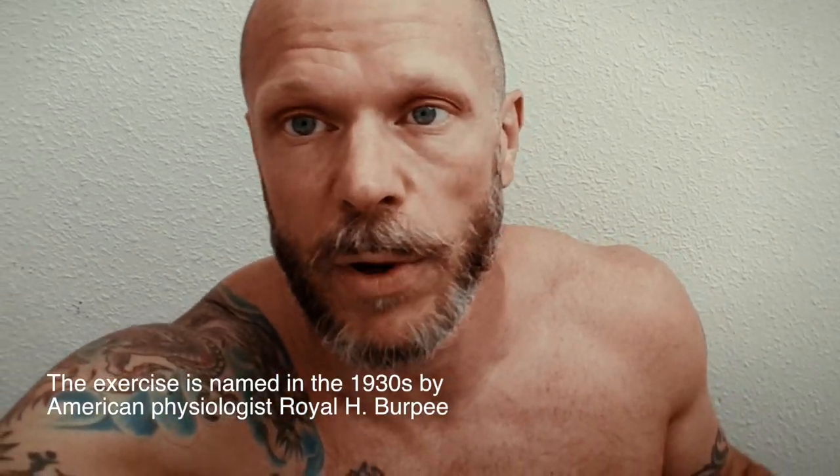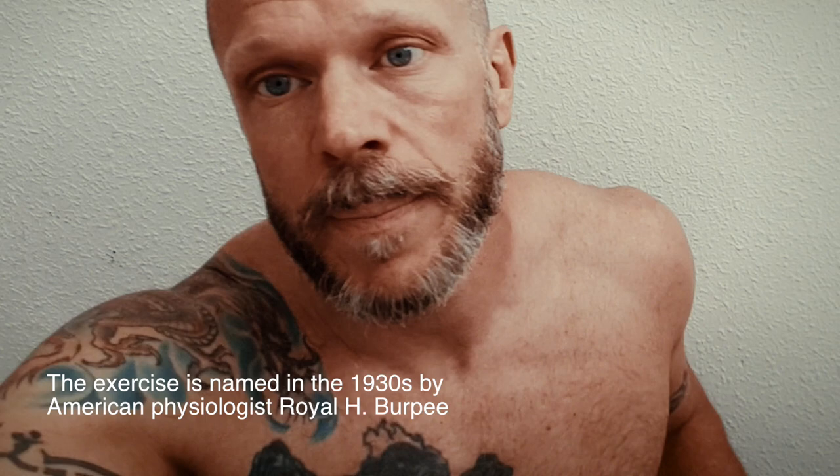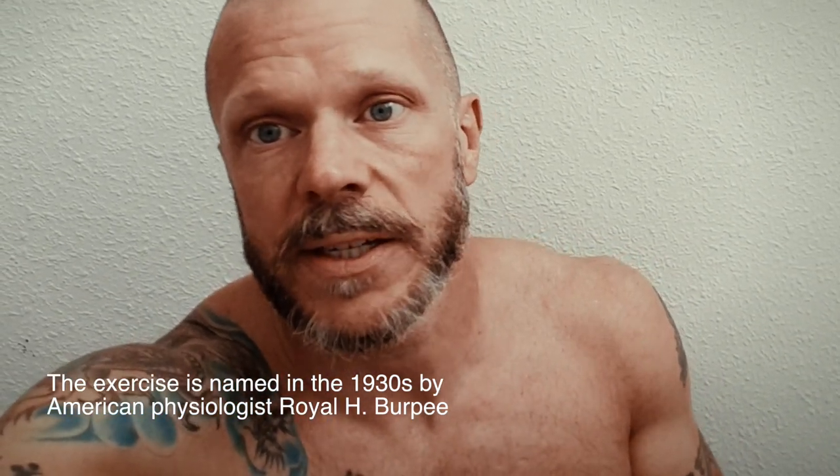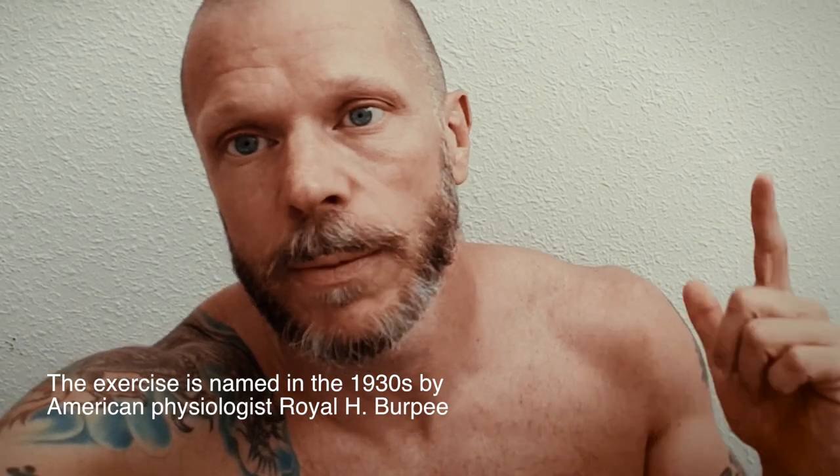The next one is a burpee, which is invented by Mr. Burpee — his last name is actually Burpee, you should look it up. It's going into a plank position, just one straight line from the shoulders to the ankles, abs engaged, hands right under your shoulders.